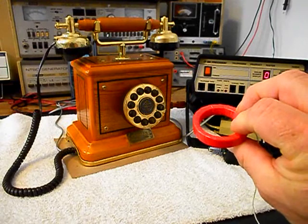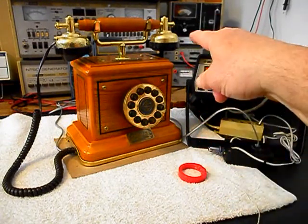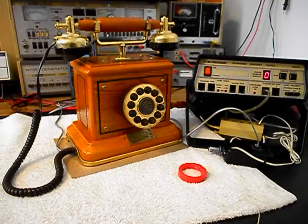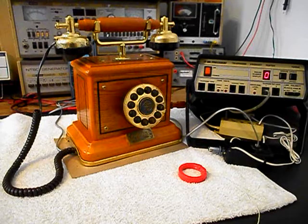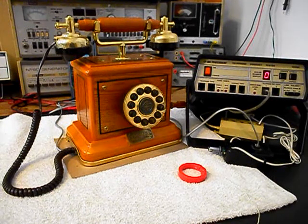We use this amplified pickup in troubleshooting, repairing, and on our final checkouts. It's amplified so that you can hear the audio from a receiver, and I have an amplifier backed by the video. It has a button on it. When I press the button, I can give dial tone or take it away at any time. And since it's an open amplifier, it is prone to any static interference or noise in the atmosphere.